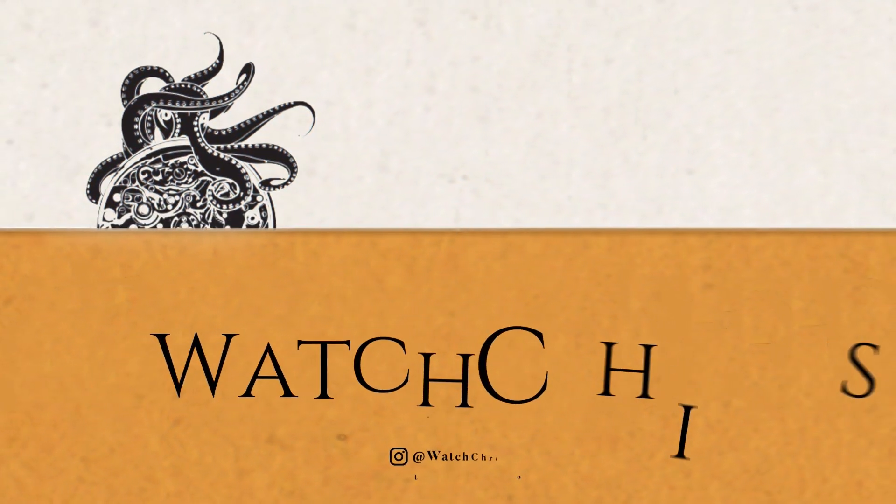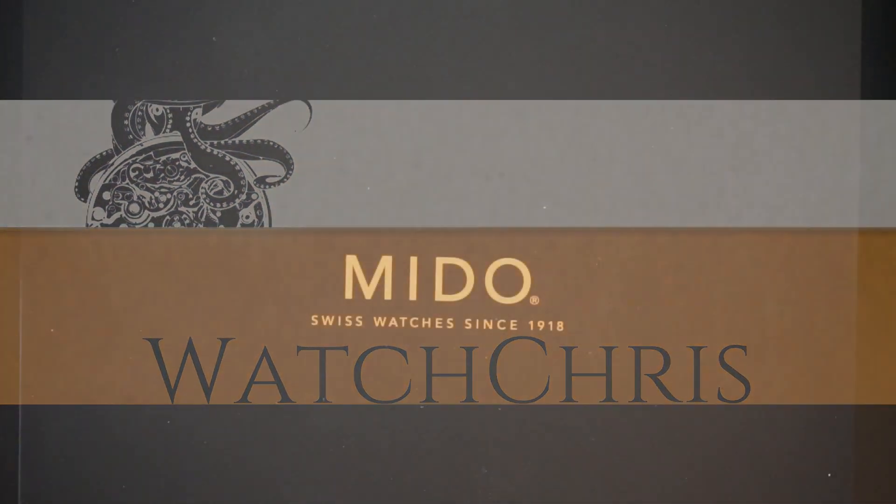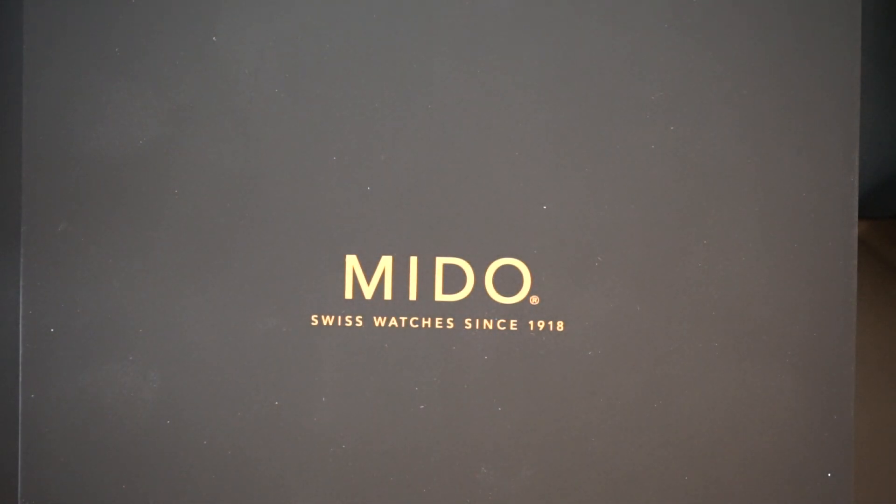The box taking up most of the screen today is for Mido. Mido gives you very large boxes for their watches and they usually come with extra straps and stuff. This is the Mido Tribute — the Ocean Star Tribute. I bought this a while ago and never did the unboxing for it, and today that is what I am doing.